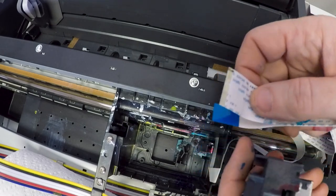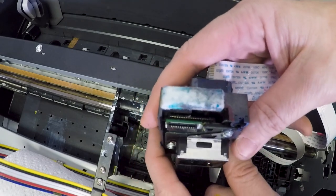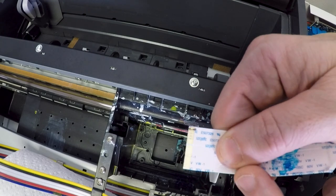Here you can see where the print head kind of caught fire or shorted out electrically. You can see it a little bit in there, and you can definitely see it on the ribbon cable.